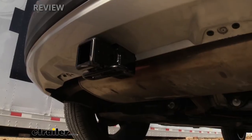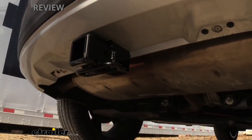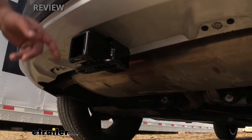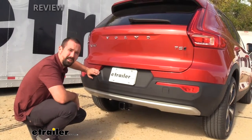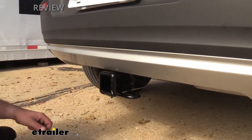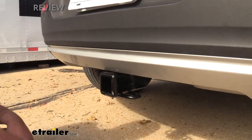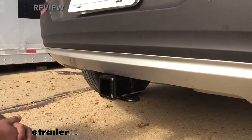One of the things you'll notice at first glance is that the only thing visible is the receiver tube opening and the safety chain loop. The hidden crossbar gives it a nice OEM look while still providing full functionality. It's steel construction so it's very robust, and it has a nice black powder coat finish to help prevent corrosion or rust.